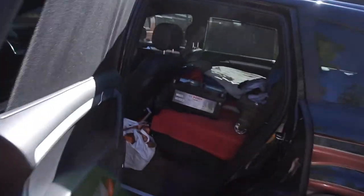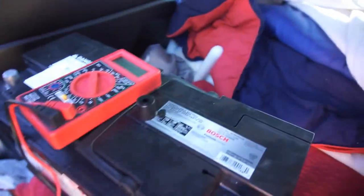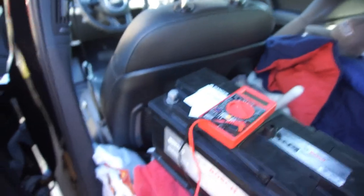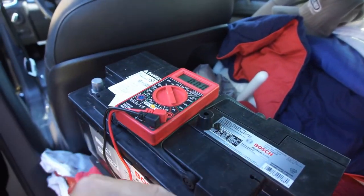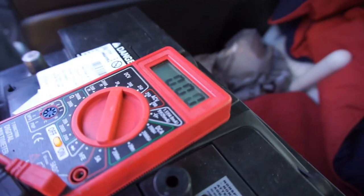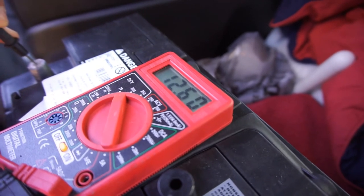The guy couldn't even read the numbers - like, why do you work here? Anyway, let's get my Harbor Freight tester out. DC - let's turn this thing on. I'll put that one there, show you guys. 12.6 volts - seems to be all right.